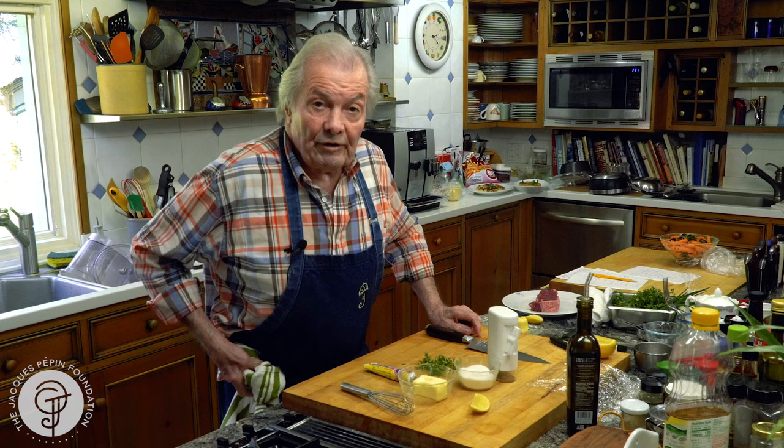Butter mixed with a sort of sauce. And you can have it in the refrigerator, even in your freezer. Because the classic one is a maitre d' butter, which is parsley, butter, lemon juice, salt, pepper and so forth. And then you use it with a reduction of meat.